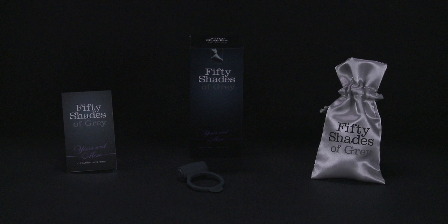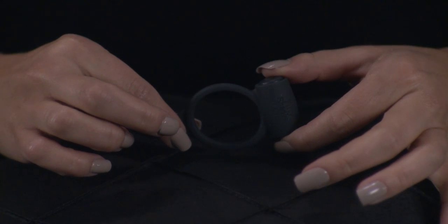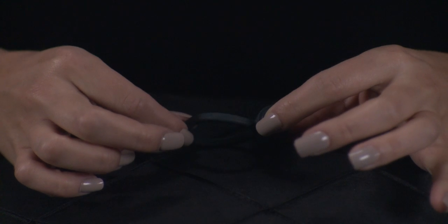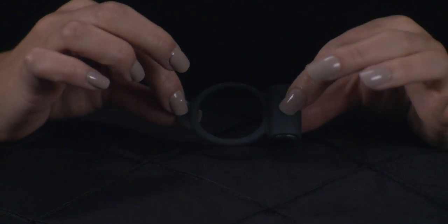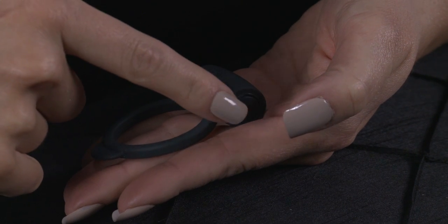This is the Fifty Shades of Grey Yours and Mine Vibrating Love Ring. Increase your chances of finding a sweet release together with this vibrating love ring. This waterproof toy provides shared stimulation and makes lovemaking more fulfilling.